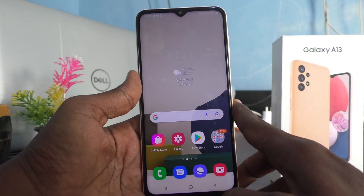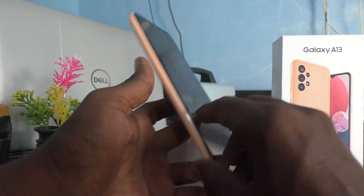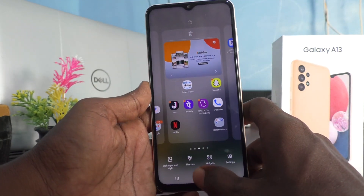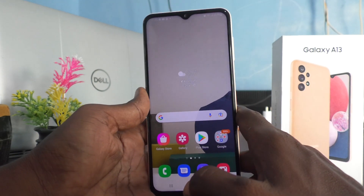Hi friends, this is Fiam Instructed Oop channel. Here is Samsung Galaxy A13 smartphone. In this video, you will learn how you can do QR code scanning in your Samsung Galaxy A13.